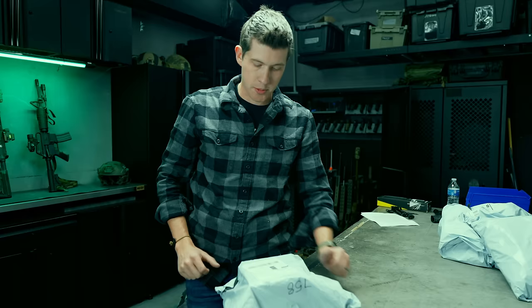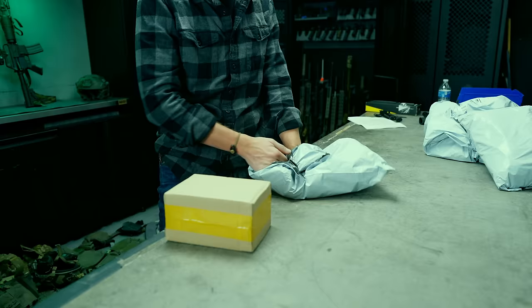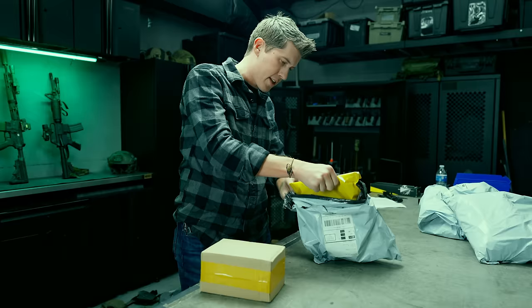Welcome to another episode of Treasures from the Orient. This is another item I purchased off a Chinese website — AliExpress. I don't know what this is; I ordered a bunch of stuff just to compare because people are always talking about it. Looks like in this one I've got two items.